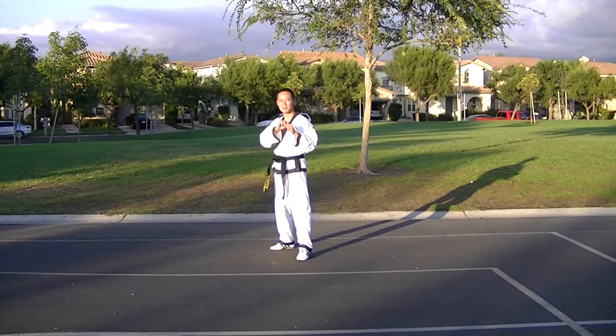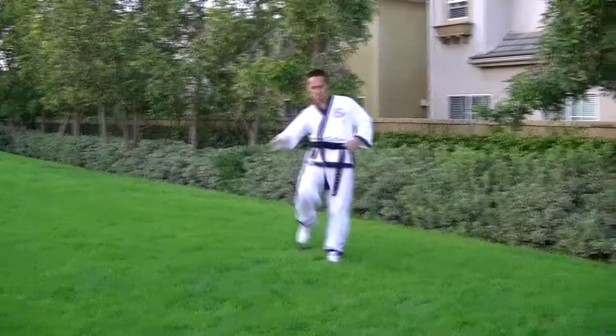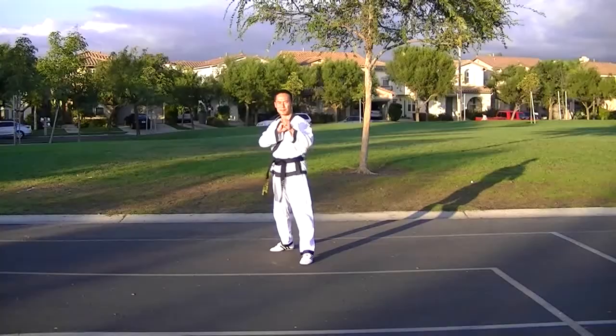7. Heel Down Hook Kick and Center Toe Kick. 8. Center Toe Kick and Back Kick. 9. Center Toe Kick and Roundhouse Kick.